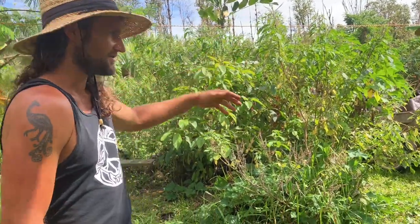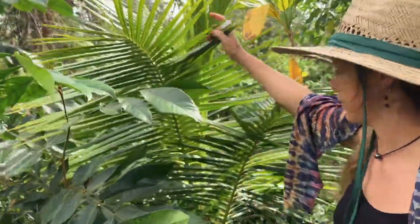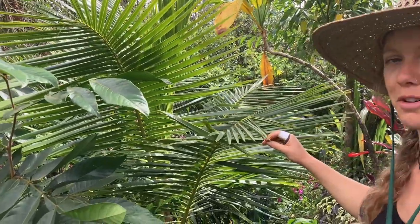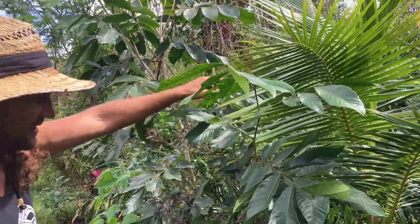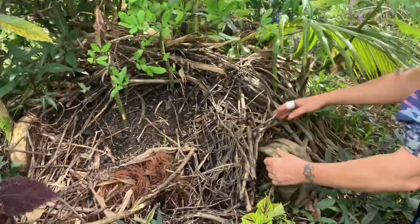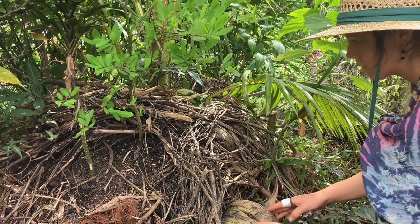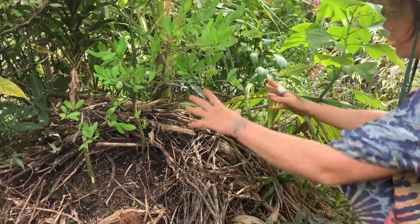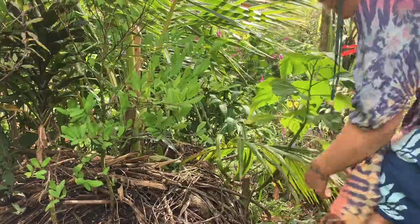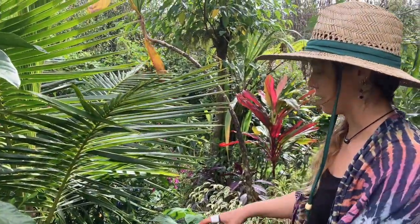Here's our dwarf coconut — it's three years old and we sprouted it from a seed nut. Above a thousand feet they grow a lot slower, but this one is growing awesome because Daniel comes and pees on it regularly. We mounded coconut husks and added cinder and soil on top. You can see the husks sticking out — we keep using them to build up the height of the mounds, and they'll break down and aerate the soil just like the logs in our garden.